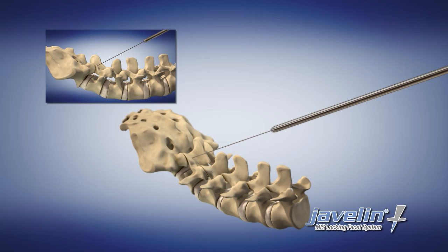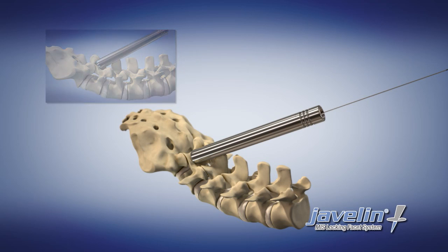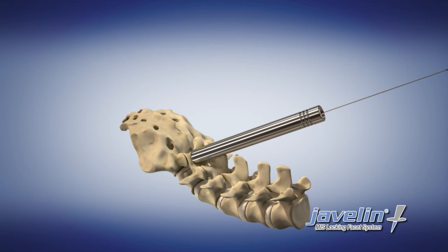Introduce the smallest of the three dilators over the K-wire. Insert the second and then third dilator to create a working channel for the procedure. Remove the two smaller inner dilators, leaving only the K-wire and the largest of the dilators.